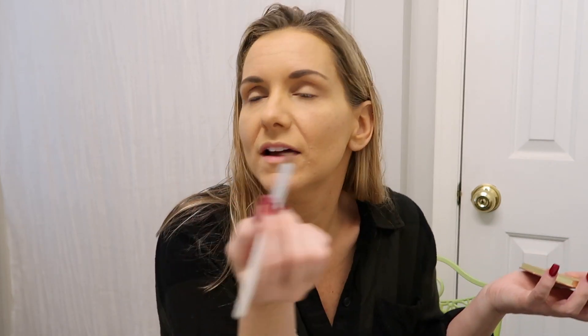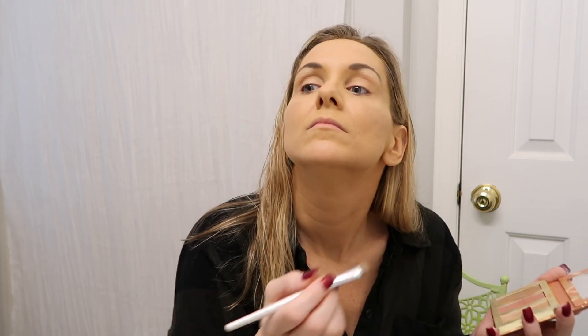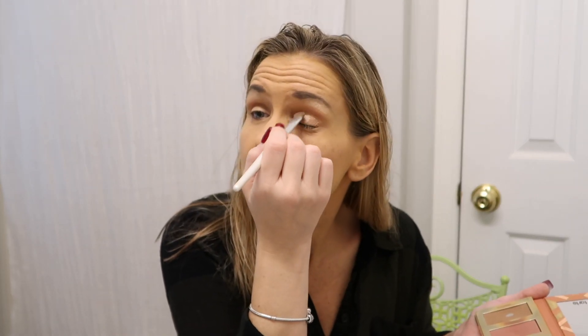I take this brush and start off with the highlighter. I highlight under my eyebrow — my makeup routine is so basic. I just do this — highlight underneath — and this helps me clean up my eyebrows too if I've messed them up. Then I do right here in the corner of my eye. I put a little here, grab some more, put it here. My eyes are naturally dark anyway. I don't know if that's from years of wearing makeup.